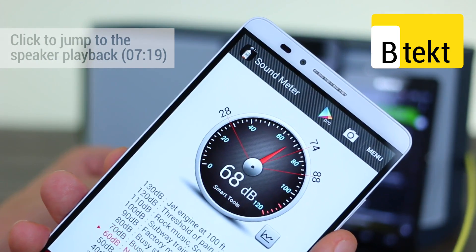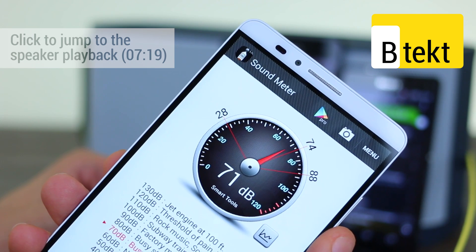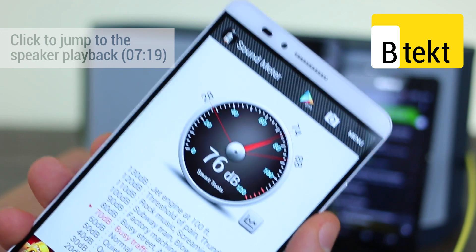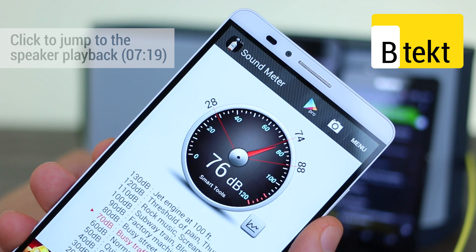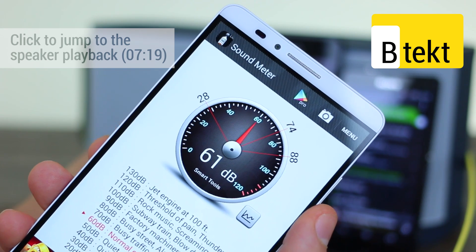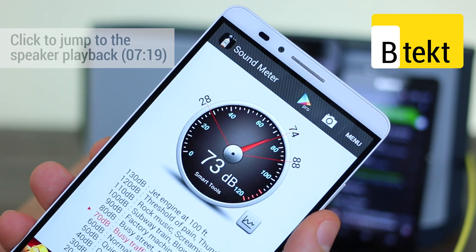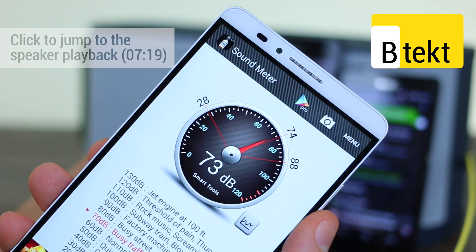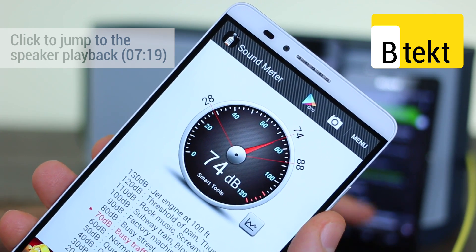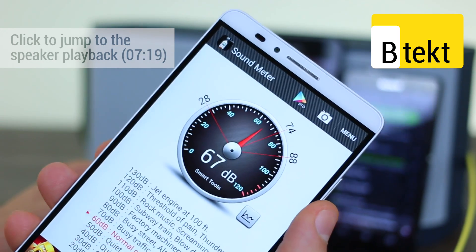Really impressive volume for such a small device. If we jump on to some classical music — you saw that started out slow and peaked in the 70s. Less individual sounds are being pulled out on the compact, unsurprisingly, but it isn't very different in terms of the actual volume that it produces.